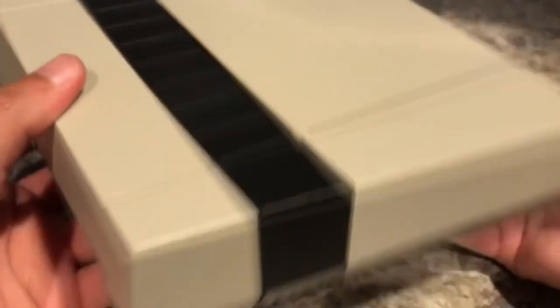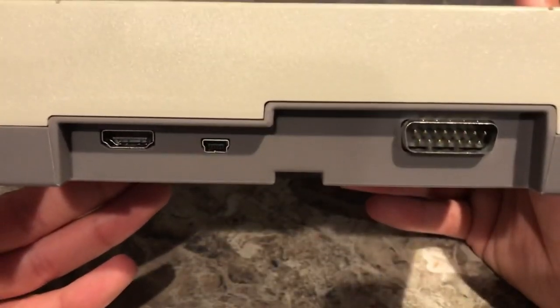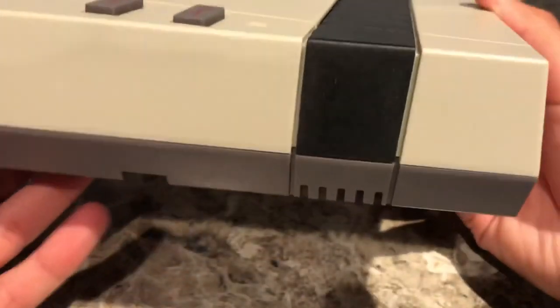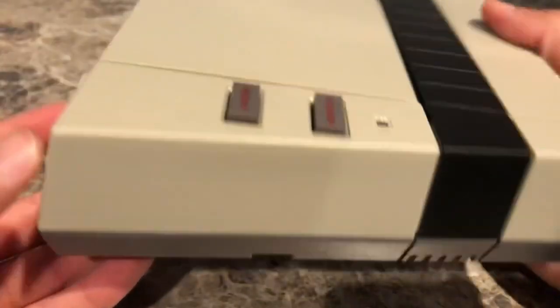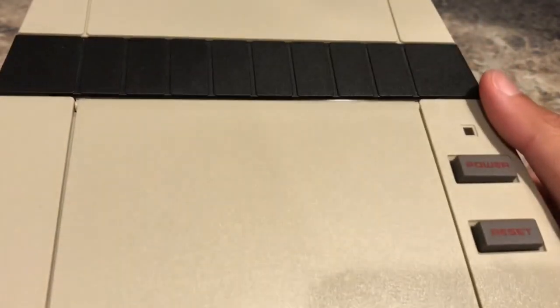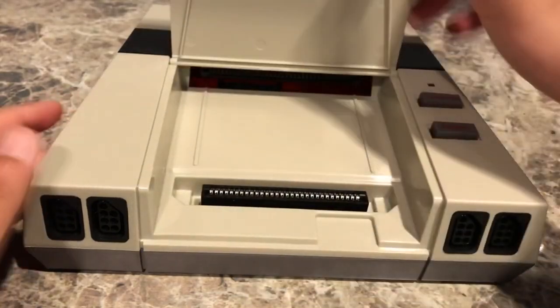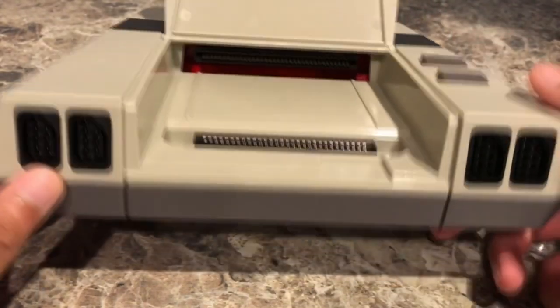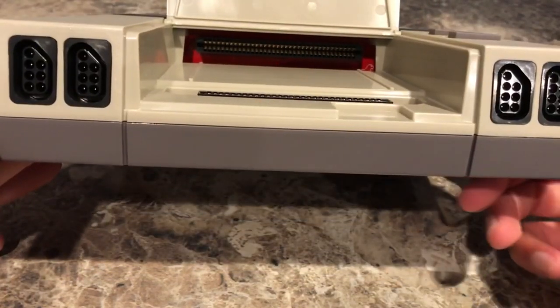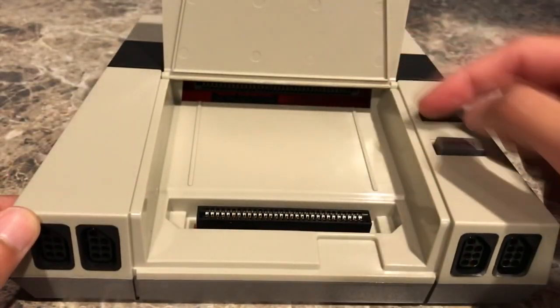It really does look like an NES from around the corners and everything. They managed to get very close without infringing on any copyright — it looks like an NES in a lot of ways but still has its own identity as a device. It even has the same kind of buttons that click. It's very nice looking, feels very sturdy, and the plastic quality is really high.